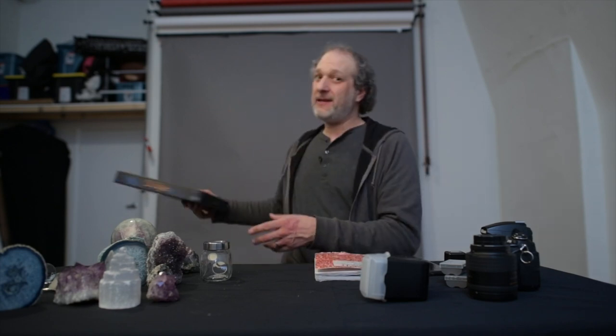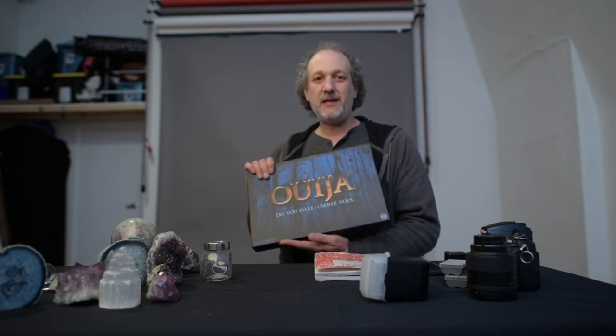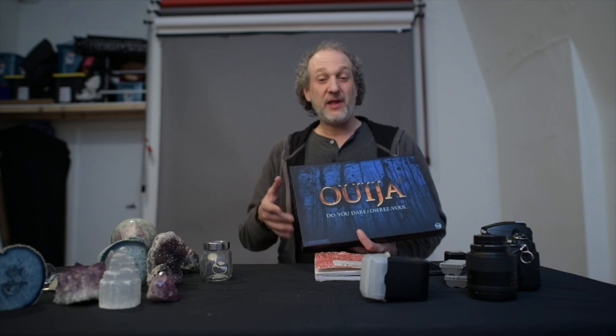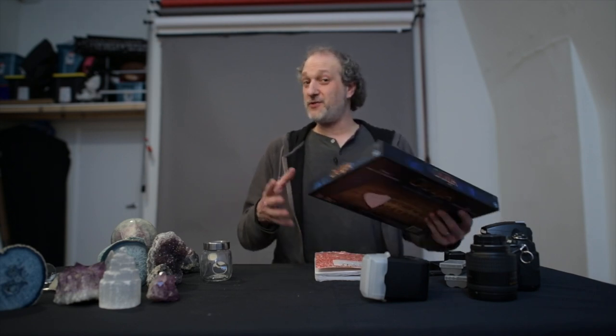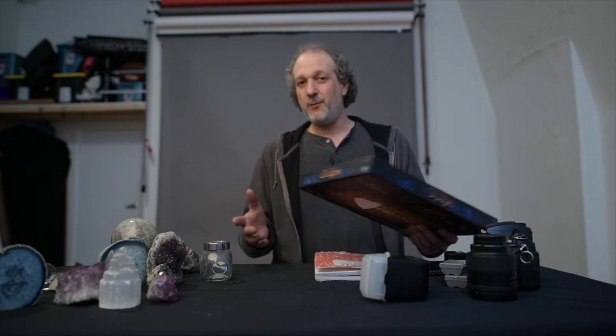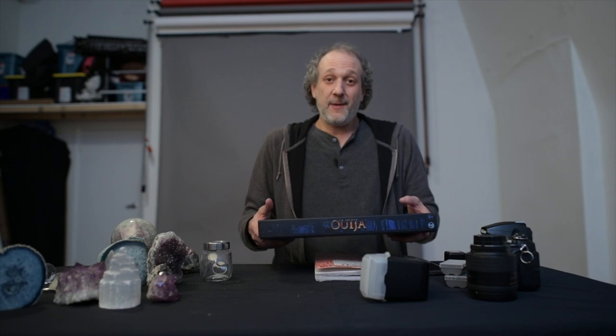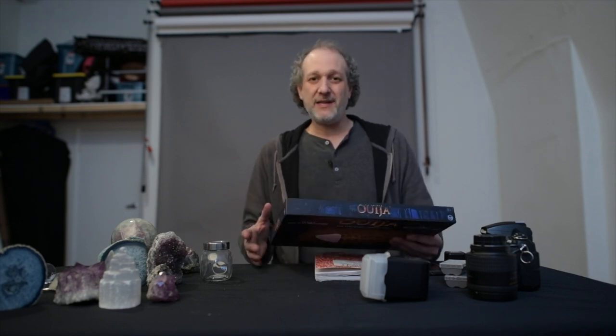Hey guys, how's it going? I'm about to start working on my brown box challenge photo. The brown box I got ended up being the Ouija board. This isn't necessarily what I would have picked, but I think there's pretty cool stuff I can do with something like this. Some people's beliefs about the Ouija board are pretty strong — if you believe in it, it can freak you right out; if you don't, it's like a game. What I'm going to try and do with this is a light painting thing. I always try and do light painting because I think you can make your own mood.